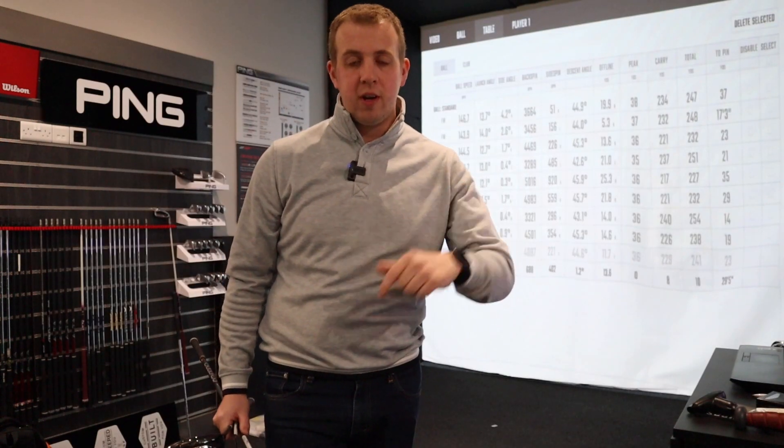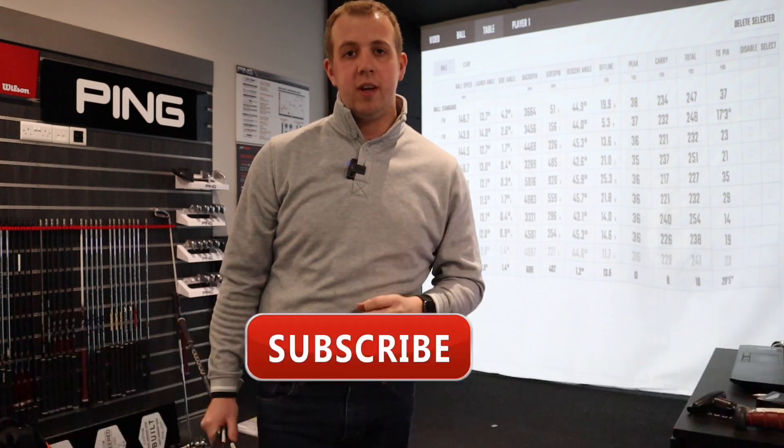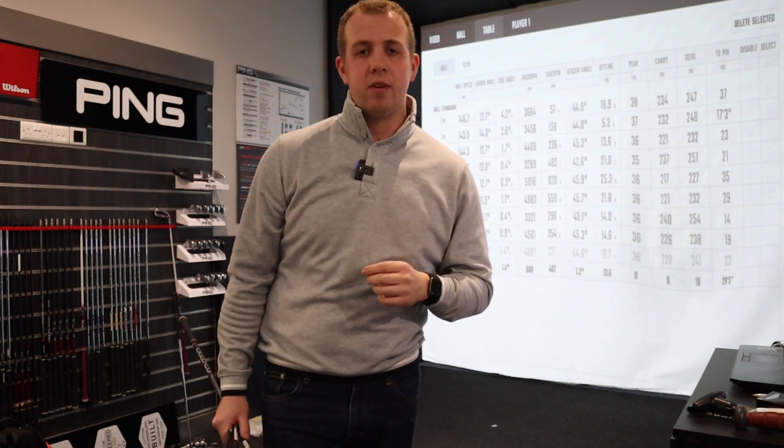If you enjoy this video please do smash that like button down below, and if you haven't already and you're new here, consider hitting that subscribe button and the little bell icon next to it — it will alert you every time I post a new video. Let's get started.